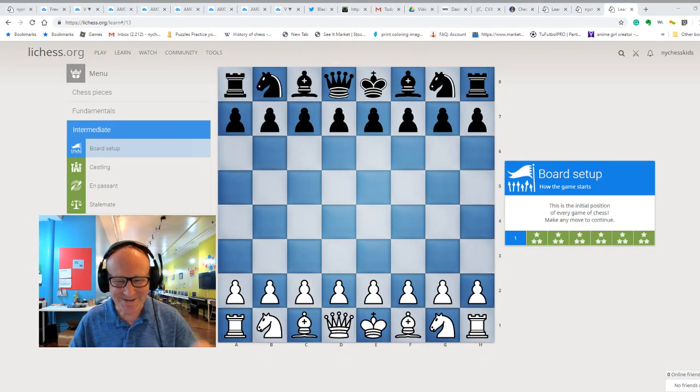Hey kids, come on, let's set up our chess board — this is gonna be so much fun! Look, this is how the chess board looks. We have the king and the queen in the middle of the board. Remember, white queen goes to white color and black queen goes to black color.